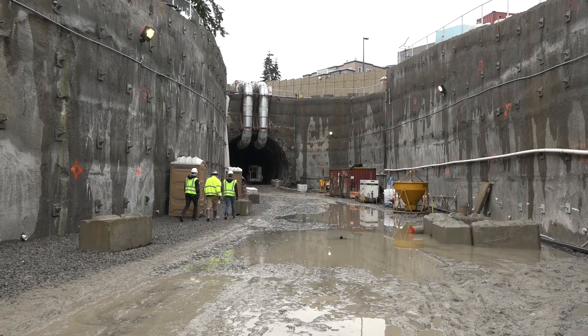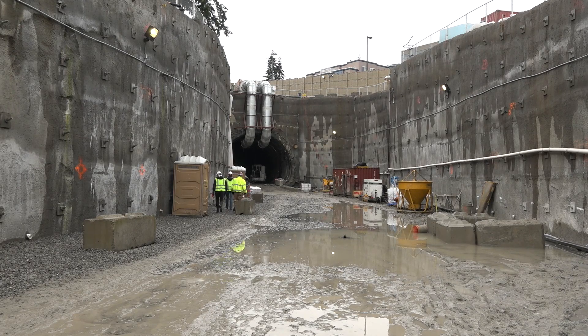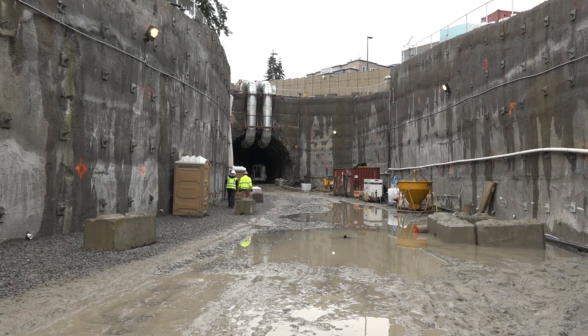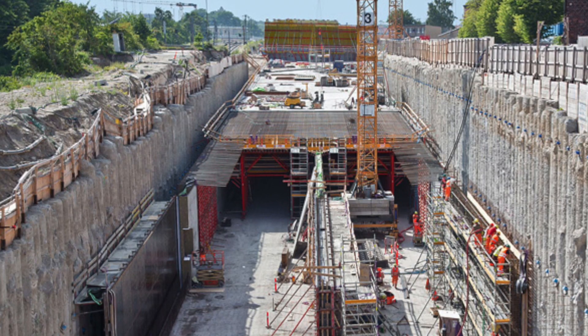Where we're standing right now is actually going to be an at-grade station. We have 250 feet of box structure and then approximately 1,985 feet of SEM tunnel. This method was chosen over the cut-and-cover method because of the depth and length of the tunnel.